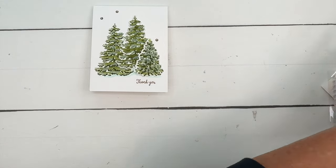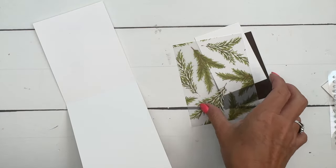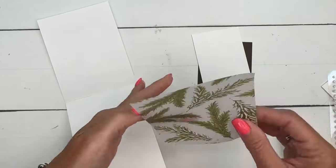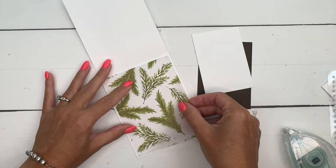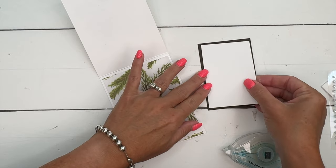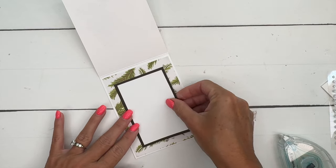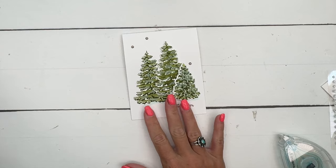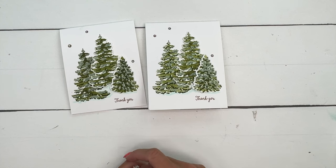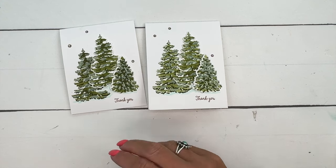The front is very simple, so let's make the inside a little bit fancy. I've got some of our new Christmas vellum — another online exclusive — and then just a little piece of Basic White and a piece of Early Espresso. Check the supply list on my blog for the name and measurements for these pieces. I hope you guys have enjoyed this project. Click the link here on YouTube to go back to my blog, get that free PDF, and check out the other two Frosted Forest projects. Thanks everybody, bye-bye!